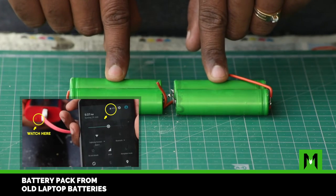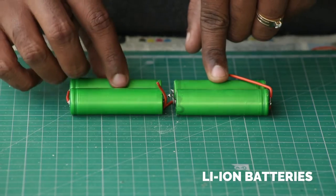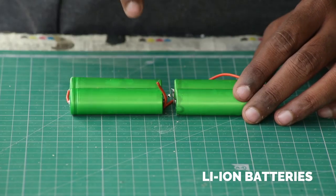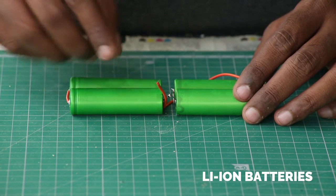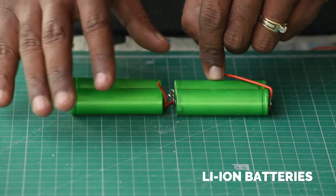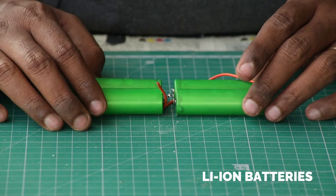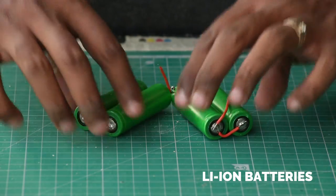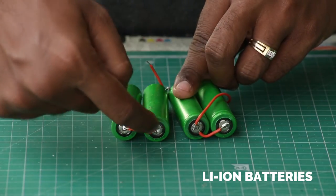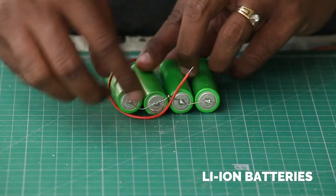Each battery is 4.2 volts at its highest charge but usually delivers about 3.6 volts. The milliamp capacity of each battery is around 2200 milliamps, although it will give you roughly around 1600 milliamps in practice. I connected all these in parallel by connecting all the positive terminals together and the negative terminals together.